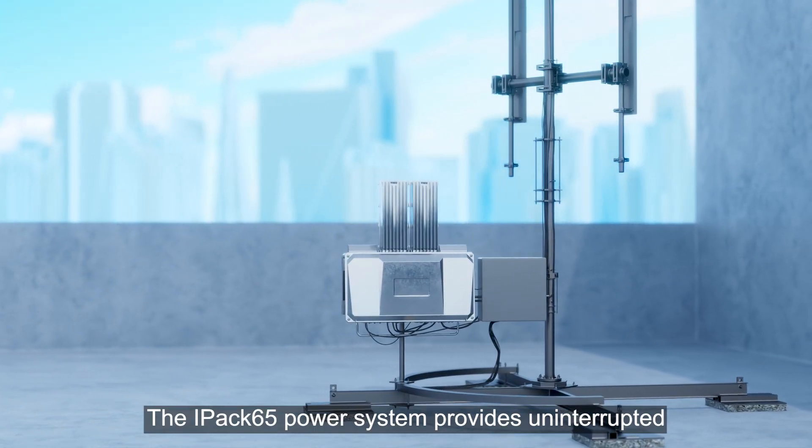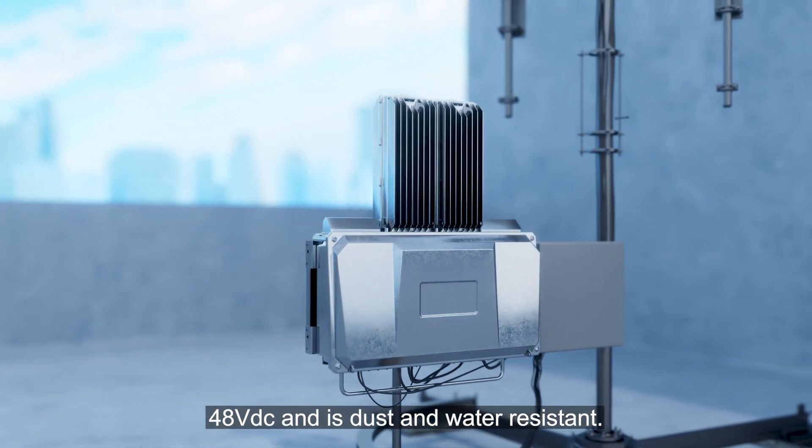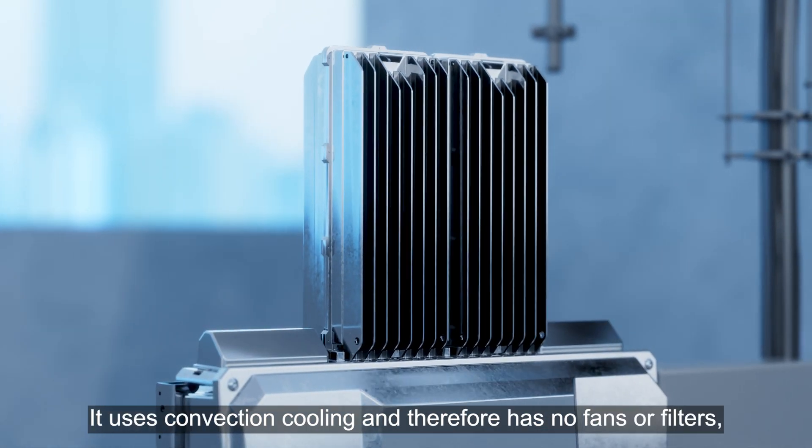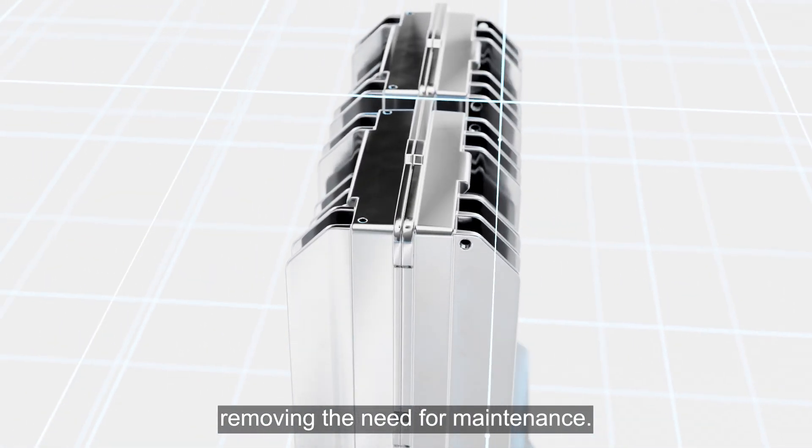The IPAX65 power system provides uninterrupted 48 volt DC and is dust and water resistant. It uses convection cooling and therefore has no fans or filters, removing the need for maintenance.